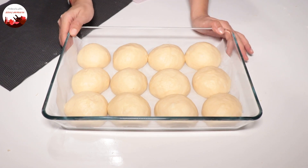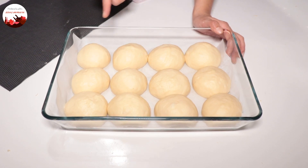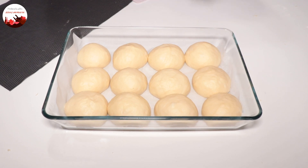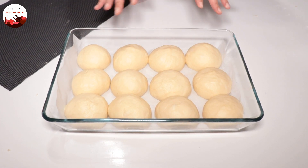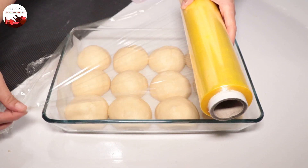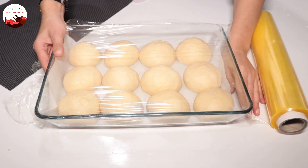I've finished shaping all the pastries — exactly enough for one baking dish. Now I cover them with cling film and let them proof on the tray for about half an hour. Please definitely do this, friends — it's very important. Unless you do this, don't expect a very soft poğaça. I'm now covering them and letting them proof until they puff up nicely, which will take about half an hour.